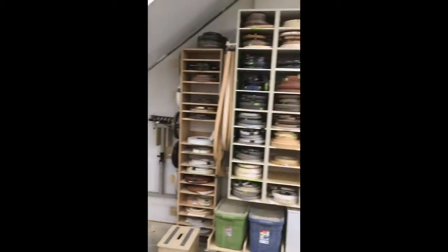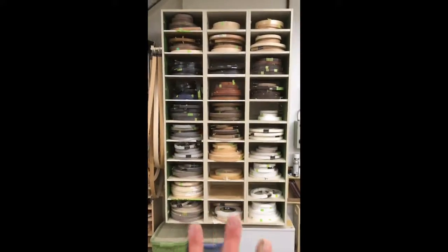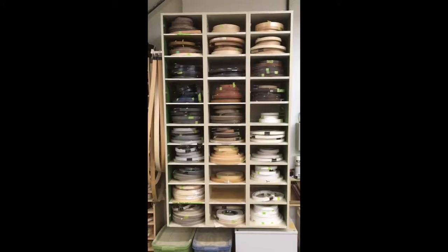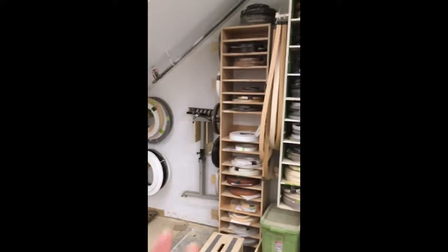Hi everyone, Jack from ICC. We got some awesome improvements going on over the edge banding side and I want to show you something that we worked on today. We have all our nice edge tape here all sitting nicely, and in the middle of these are our non-stock colors — these are from jobs that we have left over or coming up. Over here is for our client stuff.